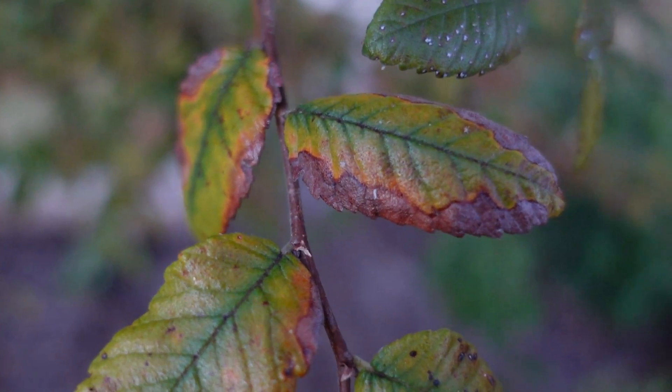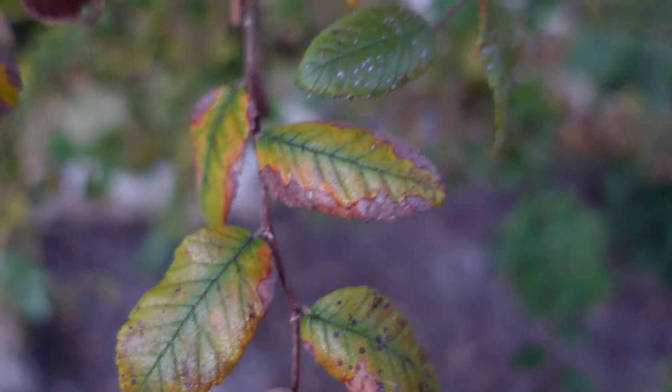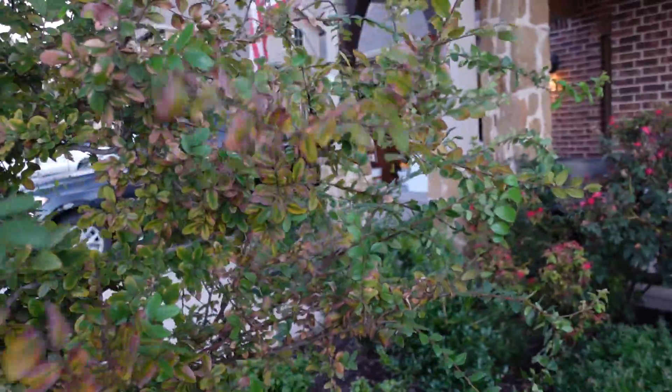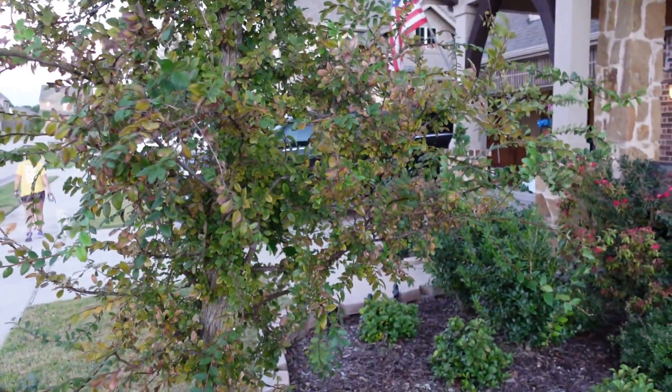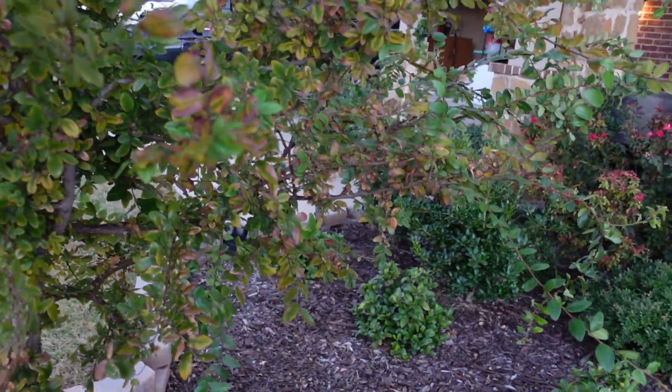It's distinctive because you kind of have a halo and a distinct margin along these leaves where the damage is. This will leaf out nice in the springtime, but as the summer progresses it will get worse as it gets a little bit of drought stress.